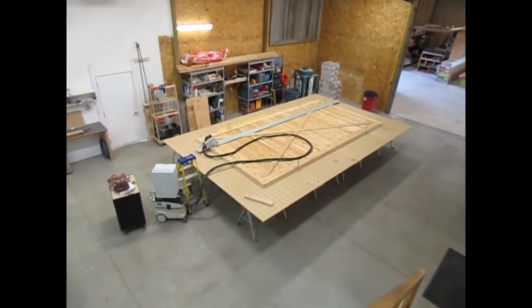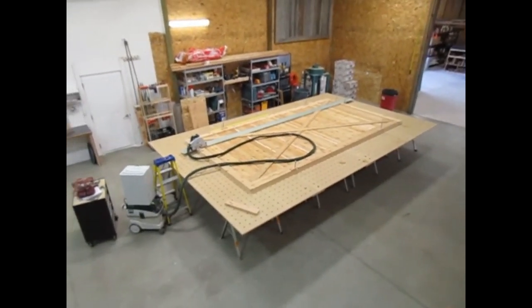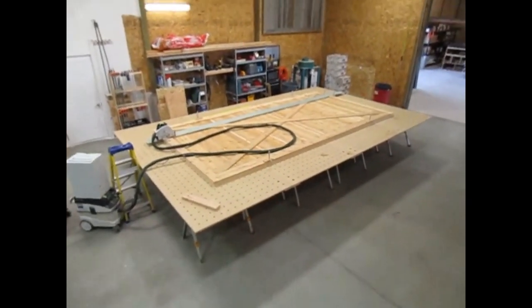Hopefully I've given you some ideas for new ways to wrangle workpieces to your table. I've got a few other shop videos you can check out for some more ideas. Thanks for watching.